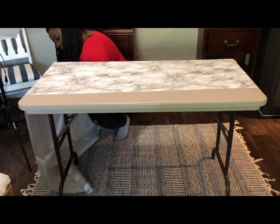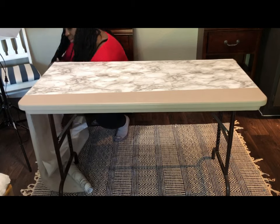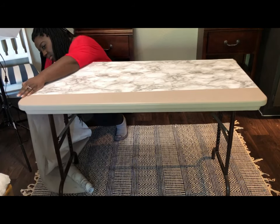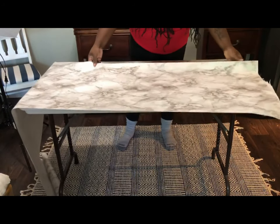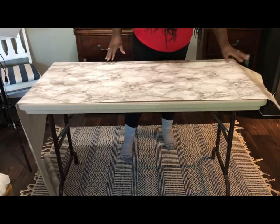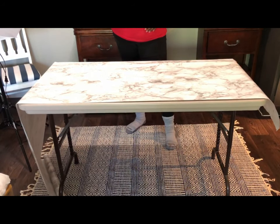Once you finish your first layer, you simply cut the extra off. Because the contact paper didn't fit the full width of my table, I have to do the other side — but this time after measuring it, I will cut it before I adhere the contact paper to the table.